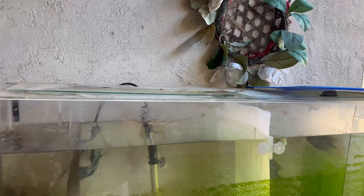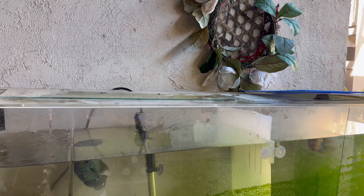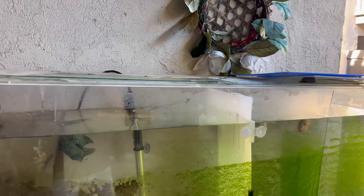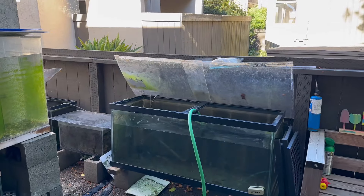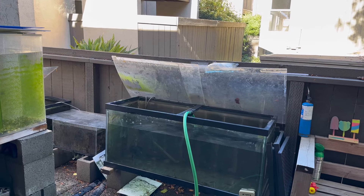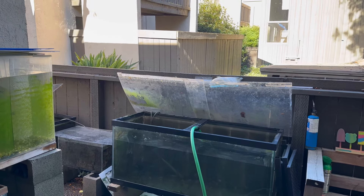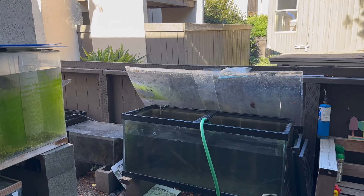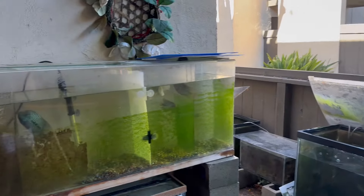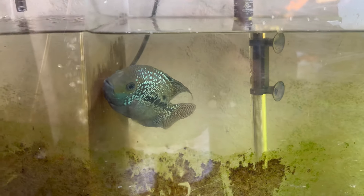Last but not least, I will not be shipping any more fish until the end of December — the 20th will be my last day to cut off shipping fish. I do have $5 heat packs for all of that, and I only offer overnight shipping which is $65. I know it's a little hefty, but it's a lot safer — better safe than sorry.